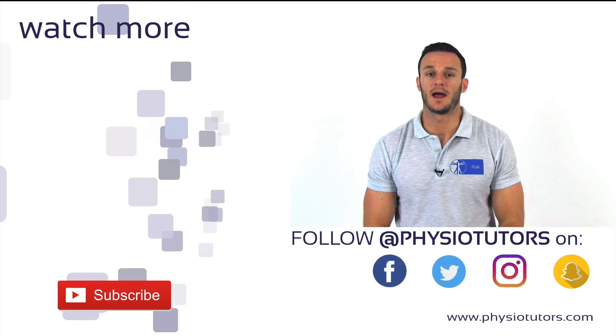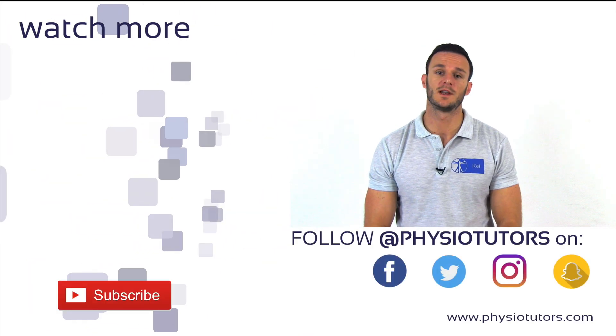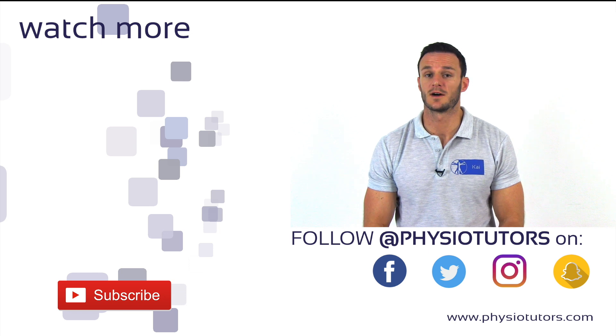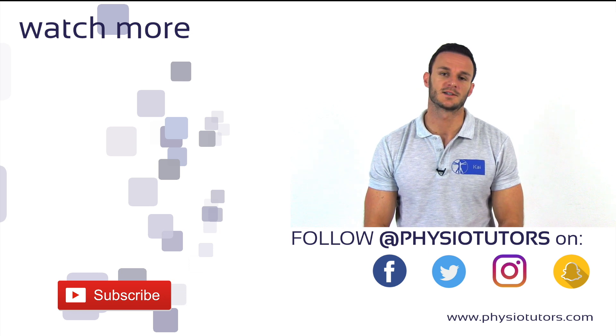Alright, I hope you enjoyed this video. Before you leave, give this video a like and don't forget to subscribe to our channel if you haven't, and I'll see you in the next video.